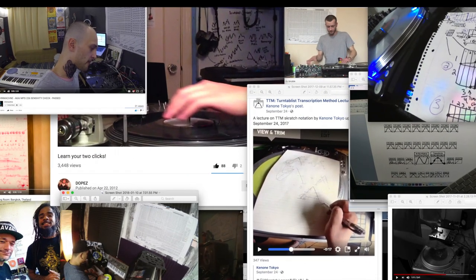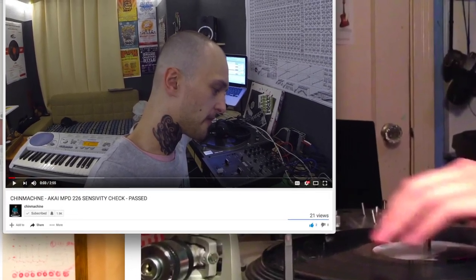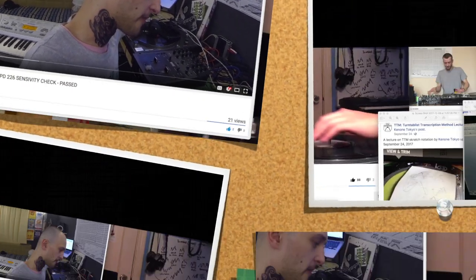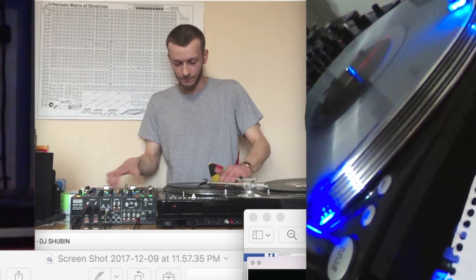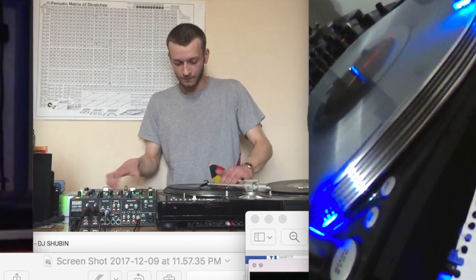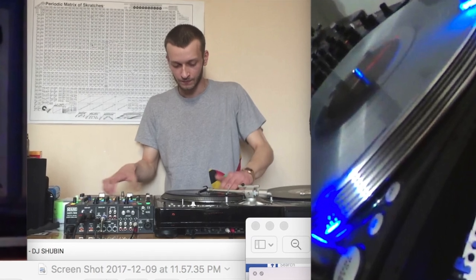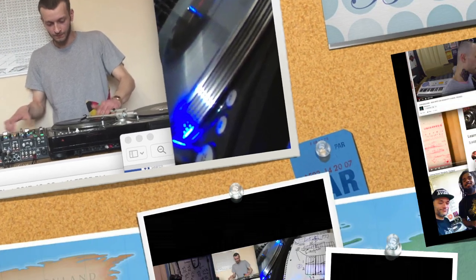In the upper left-hand corner we have an extra large 36 by 48 inch matrix poster on the wall of Russian turntablist, controllerist, and producer Chin Machine, along with a regular 24 by 36 inch poster in his studio with DJ Shubin cutting in front of it. Chin Machine and his trio, Russian Scratch Crew, actually just battled the legendary Executioners in Russia in July of 2017.